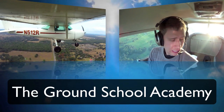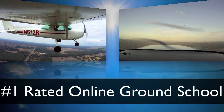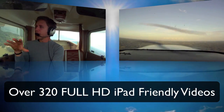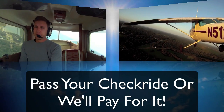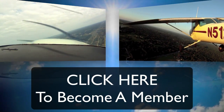This video is brought to you by the Ground School Academy, the number one rated online ground school, with over 320 full HD videos that are iPad and mobile friendly, plus live webinars. We're so confident you'll learn more in our course that if you don't pass your checkride, we'll pay for it. Click below to become a member today.